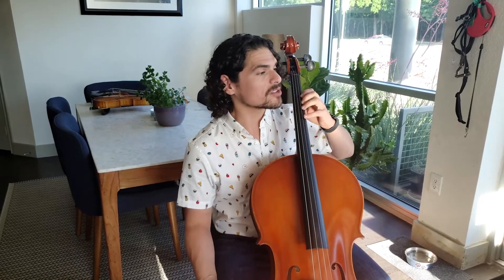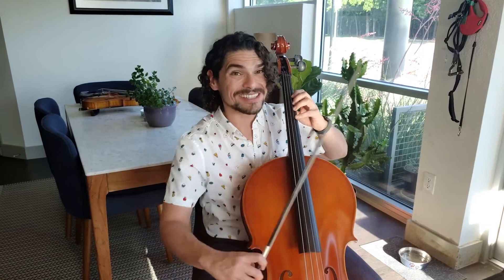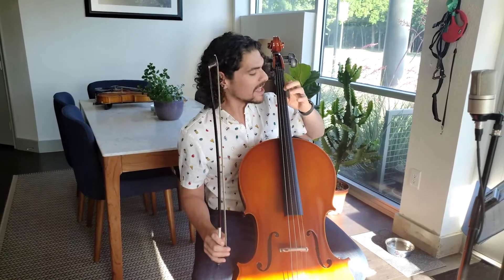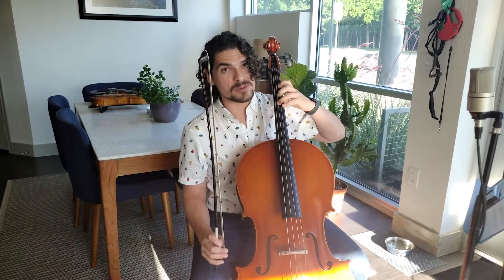The first one we're going to start with is Sakura, number 173. It's in the legato style, so my bow stroke is going to be very, very smooth. I'm using second finger on the A and the D string, but for the G string I'm going to use my third finger.